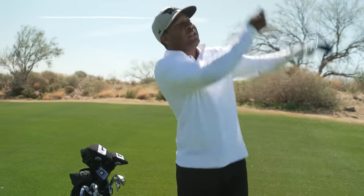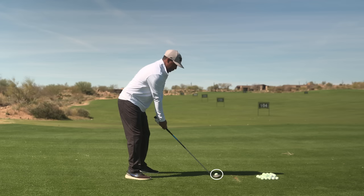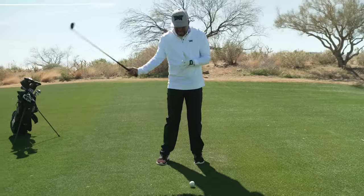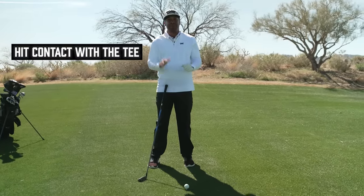A lot of times when I'm working with people back at Atlanta Country Club, I see them trying to help the ball up in the air — really trying to do this as they hit the hybrid. But you still got to hit down on this thing just a little bit. Your thought is you want to kind of pinch it against the grass, and that's what's going to shoot that ball up in the air. I've got a phenomenal drill to help you: I have a tee all the way in the ground, and my goal when I make a swing is to make sure that I hit this tee — make some type of contact with the tee.